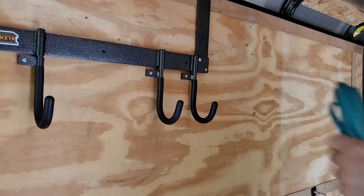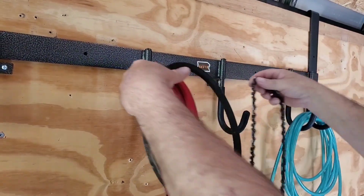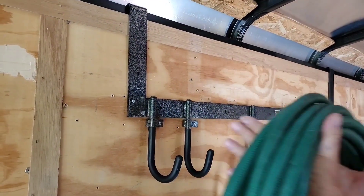As you can see, the RA7 by RackhamMFG.com is a great tool to use. RackhamMFG.com can hold almost anything: chains, hoses, belts, water hoses, etc.